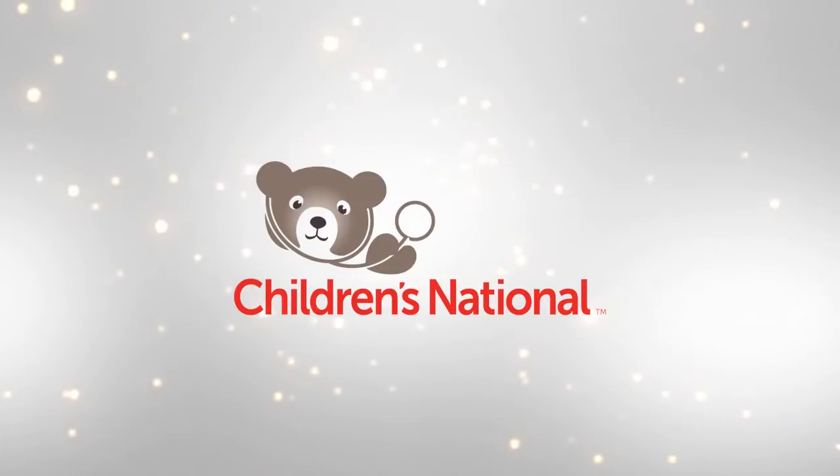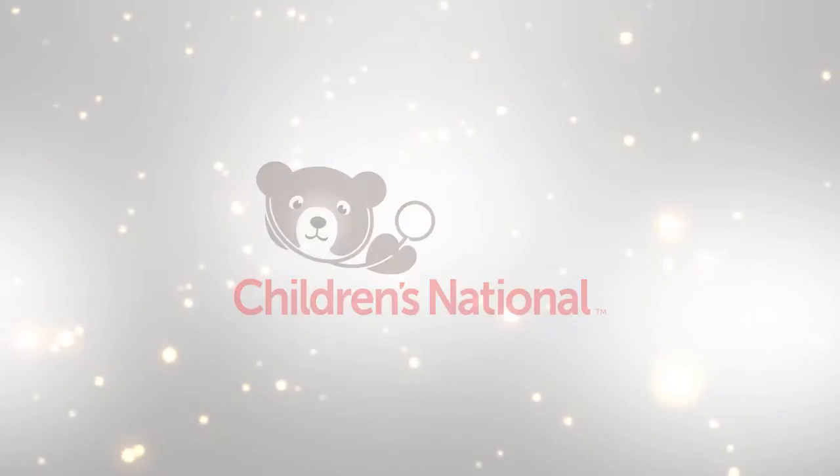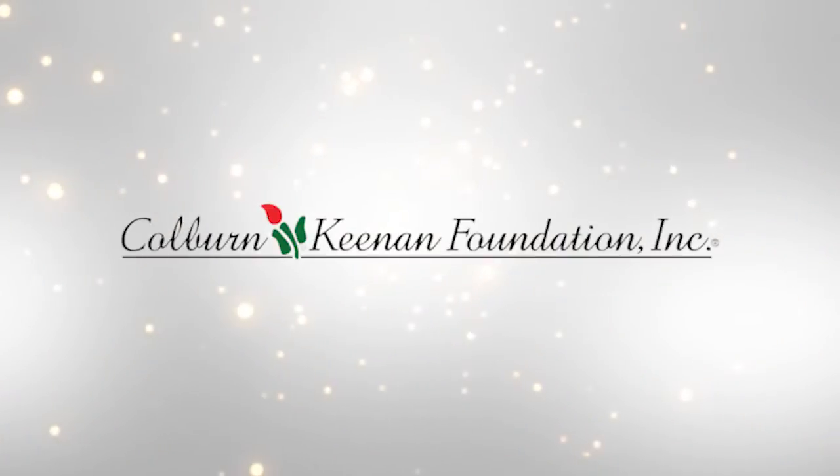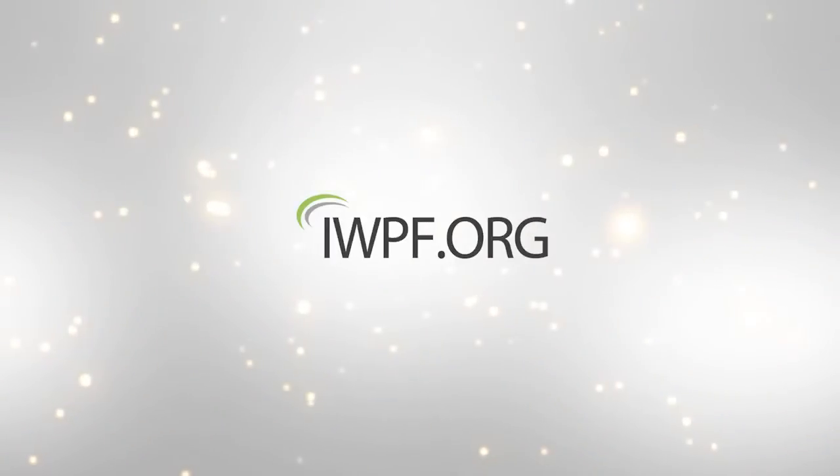Thank you from the staff of the Hemophilia Treatment Center at Children's National. This video was produced by the Hemophilia Association of the Capital Area through funding from the Colburn Kenan Foundation and the Innovating Worthy Projects Foundation.